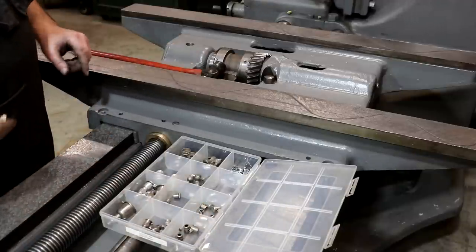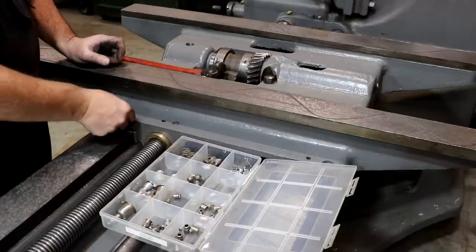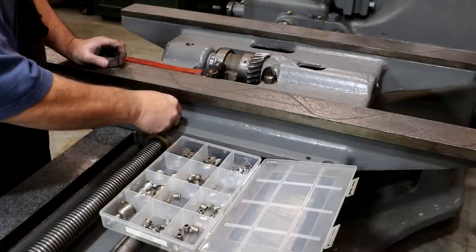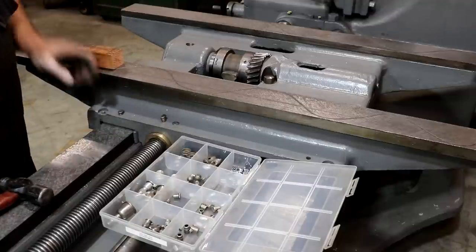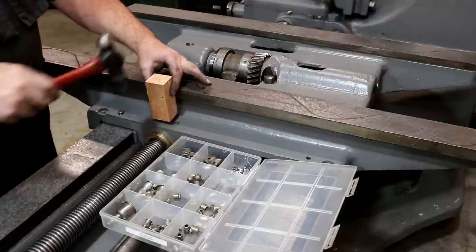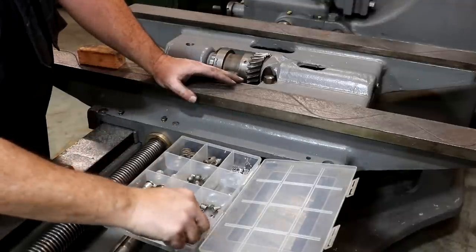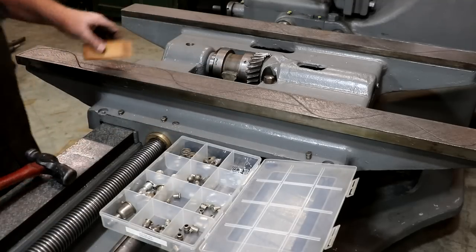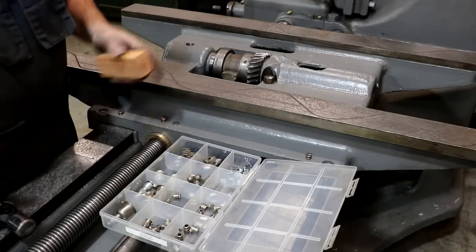Before I put the top on while I have easy access, I want to put oil caps on these oil places. There were oil caps on all these when I got the machine and I've got brand new ones to install — they're just press fit in. I'll take a little block of wood, put it on top, and tap them in place. There are three on the front and three on the back, so I'll get all of those put in place.